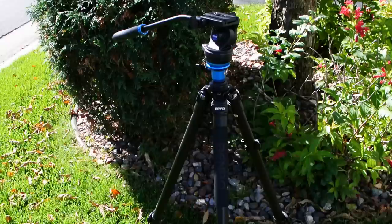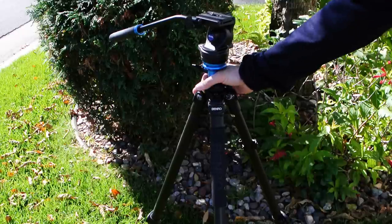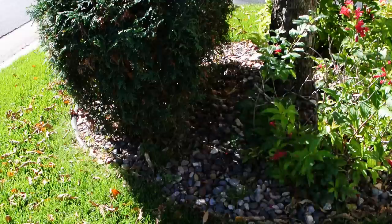I'd recommend this tripod, but only to those who can understand and live with its limitations. As with any photographic equipment, the key here is to do your homework. I'll see you in the next video.